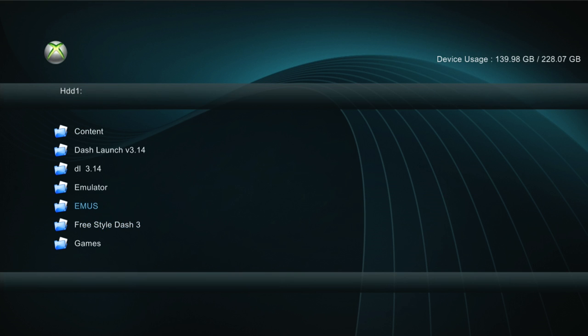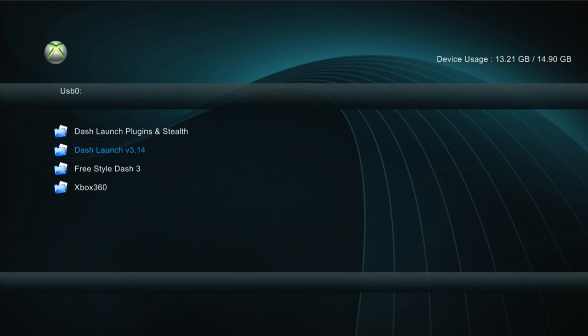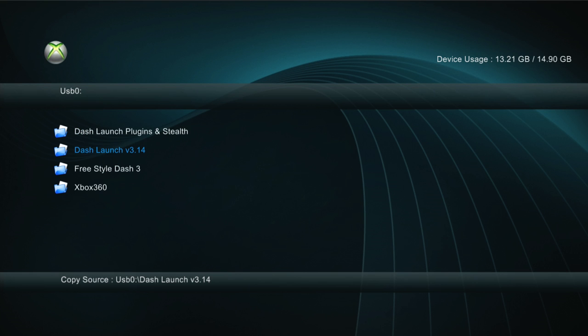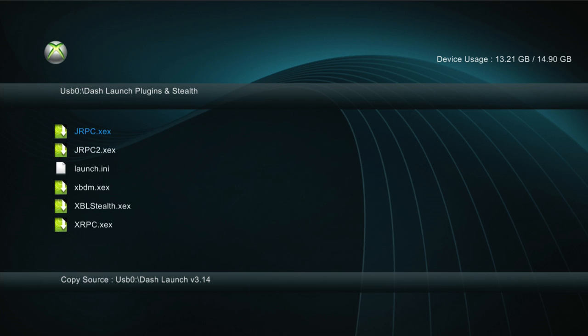What we're going to do is go to USB and click Y and we're going to copy Freestyle Dash and Dash Launch - copy both of those. Click Y, press copy, then go to hard drive, then press Y and then paste right there. Do that for both of those files. For the plugins, what you're going to have to do is copy every single one of these one by one onto the hard drive.